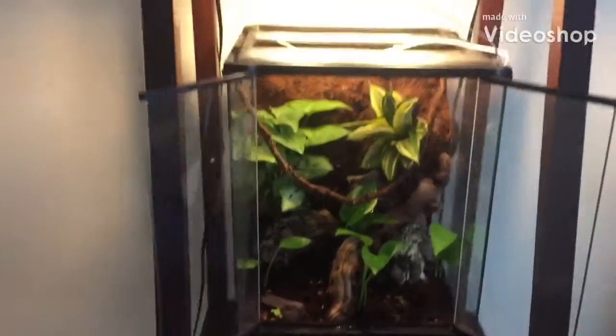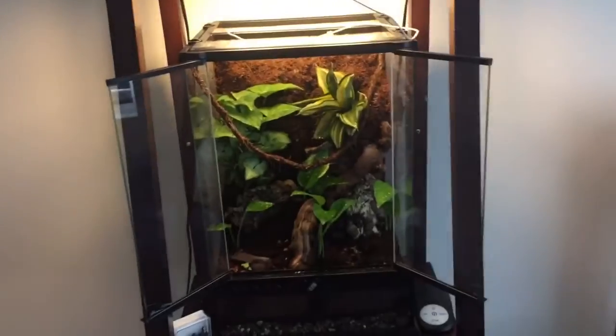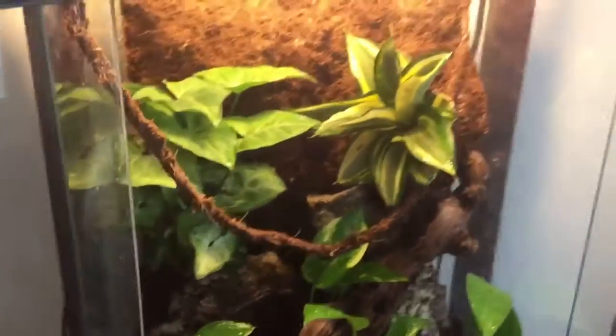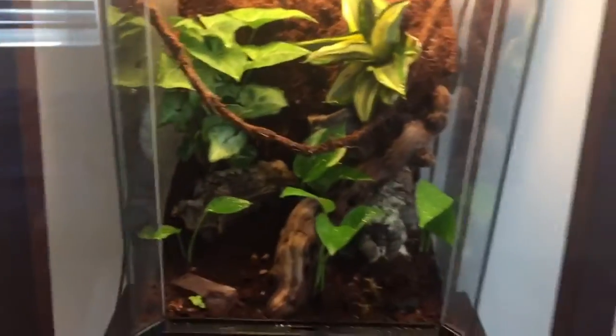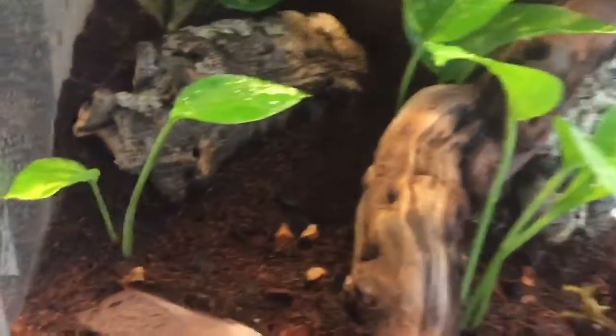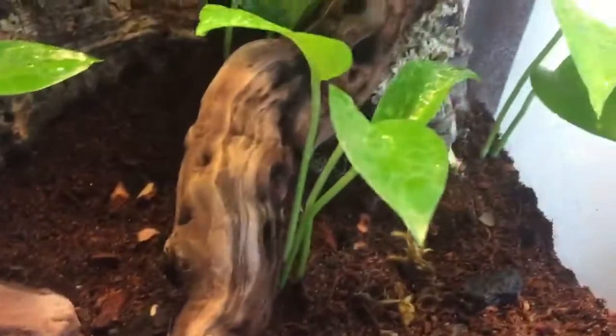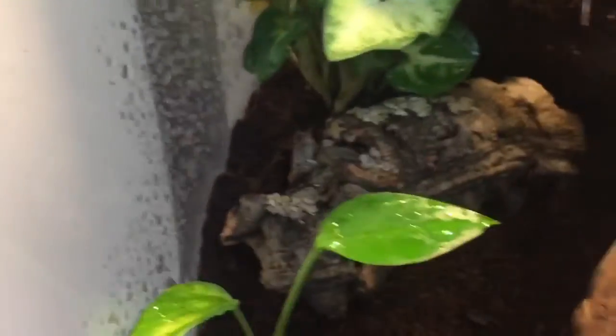What's up guys, it's been a month and in that time I have been working on this enclosure for a new addition that I just picked up at a reptile expo about an hour ago. As you can see it's bioactive — I have dwarf white isopods in here that I showed before, but I tried to buy springtails today and they sold out, so I'll have to get them next time.